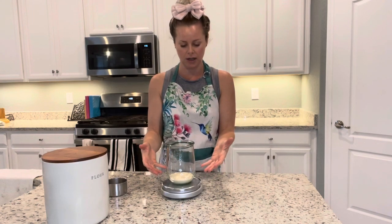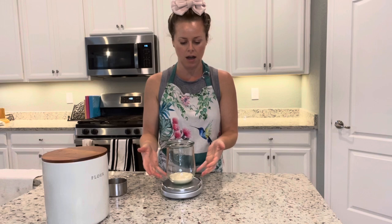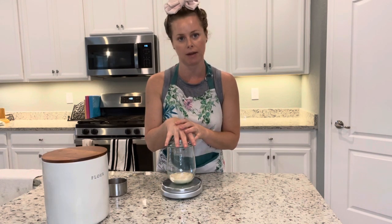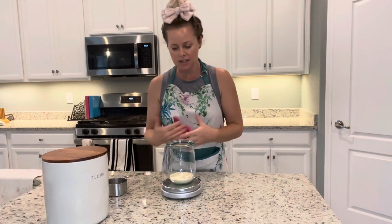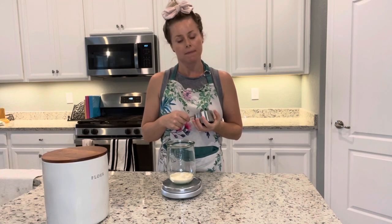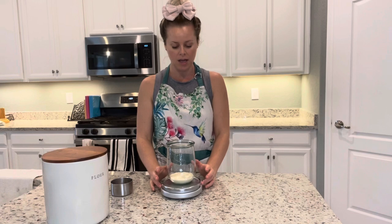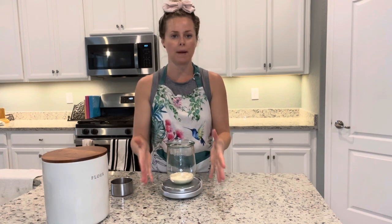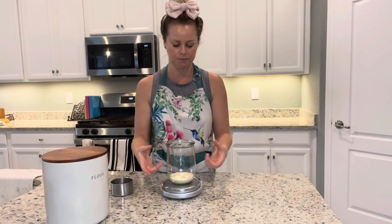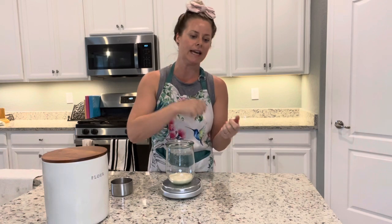We have our sourdough culture here — I have 100 grams in here, which is what you would have as well. I always keep my sourdough culture in this jar. I always use a scale and measure in grams. In the past I used cups and U.S. measurements, but my sourdough just wasn't nearly as good, so I definitely recommend getting a scale. I know my glass weighs 468 grams, so I just take the total weight of the jar and subtract that to know exactly what's in my sourdough without having to take it all out and measure it.